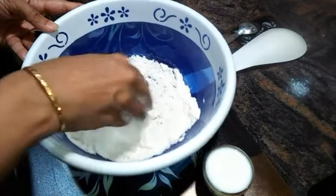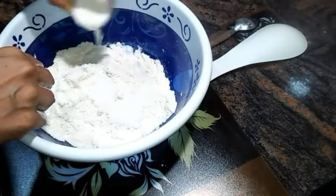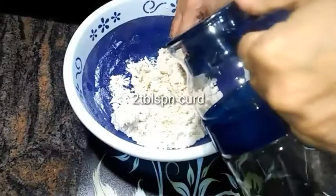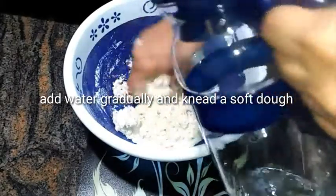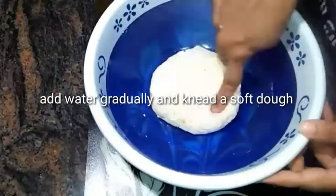Now I'm adding in a small cup of curd into this flour. Mix it well and add water gradually to knead a soft dough. Here we need a soft dough.